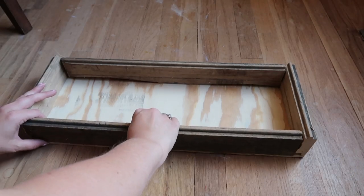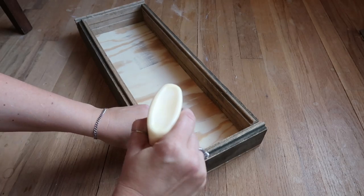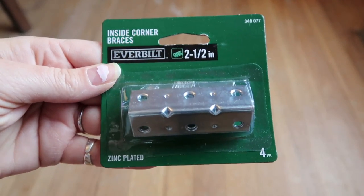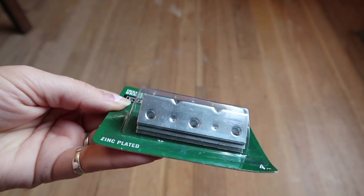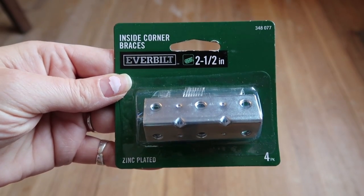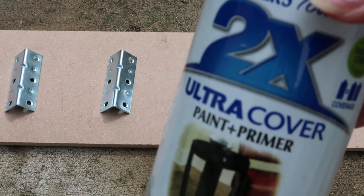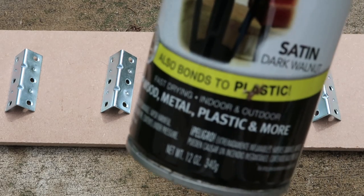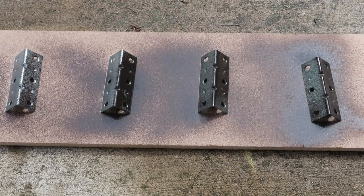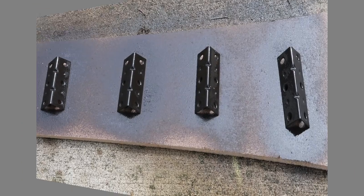You can make this crate any size that you want. I got these little corner pieces from Home Depot — they're corner braces and they're meant for inside corners, but I'm going to put them on the outside because I just like that look of the hardware on the outside of crates. These were $2.99, maybe $3.99. They didn't have them in the dark color I wanted, so I just took a dark colored spray paint and gave them a good coating.